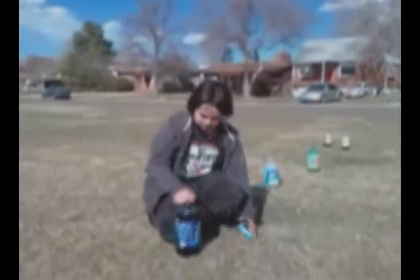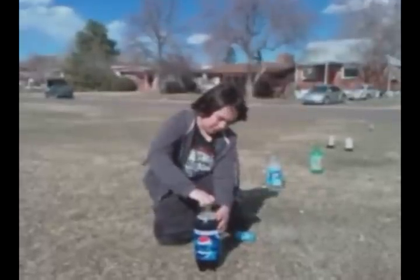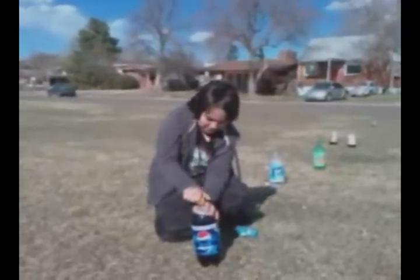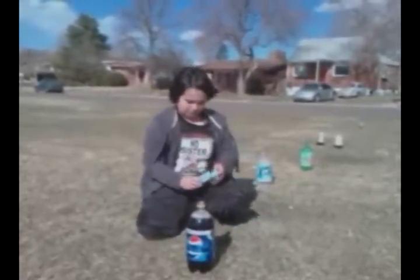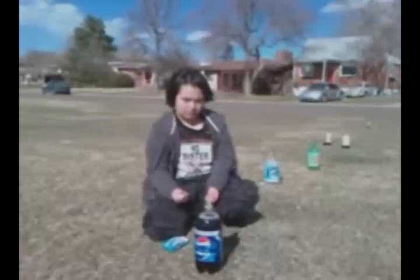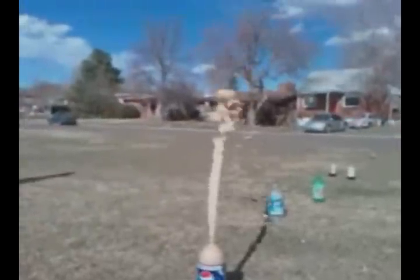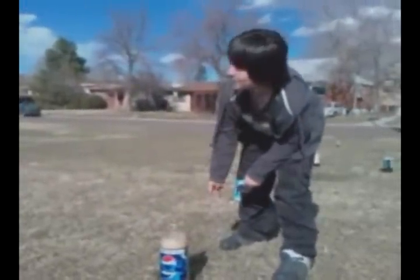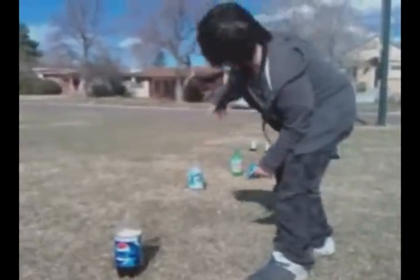Now for my last trial of the experiment, I will try with just regular Pepsi to see if the diet part has anything to do with it. As you can see, this also had a huge reaction that was really similar to the diet one, but nothing near the other different kinds of sodas.